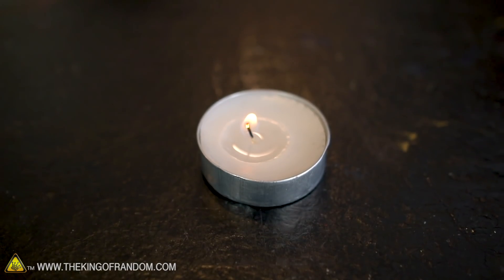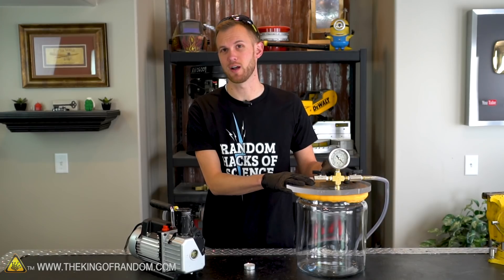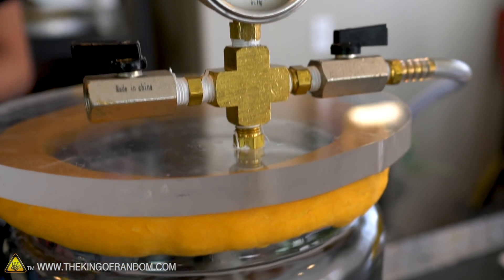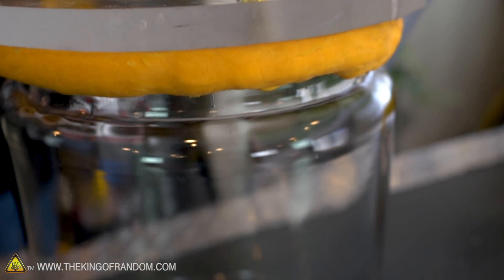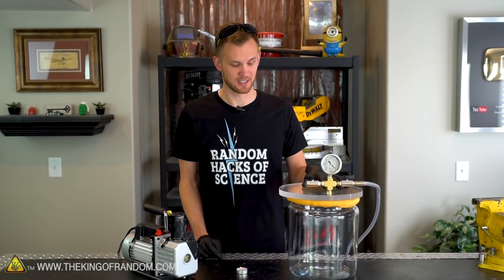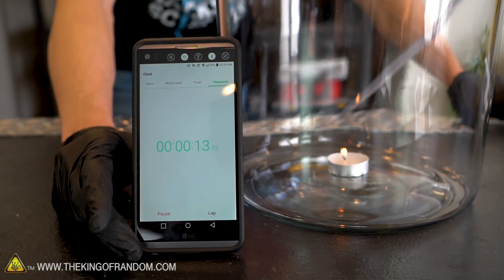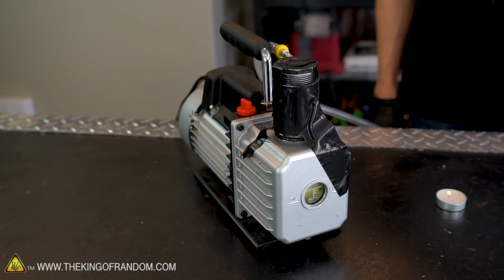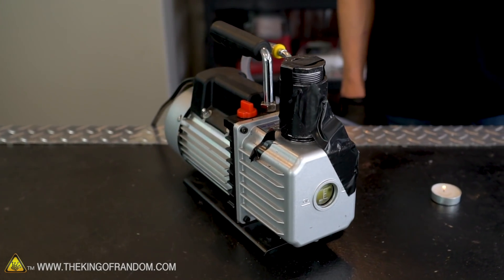We've got our small candle here and we have a fairly large vacuum chamber, and we're going to do a couple of experiments to find out what happens if we leave that candle burning in the vacuum chamber. First, we'll see how long this candle can burn in our chamber if we don't pull all the air out. The candle will be burning up all the oxygen in this container, but it should be able to go for a little while since there will be a decent amount of air in here. After that, we'll put the candle in and pull all of the air out and see how the burn time compares.